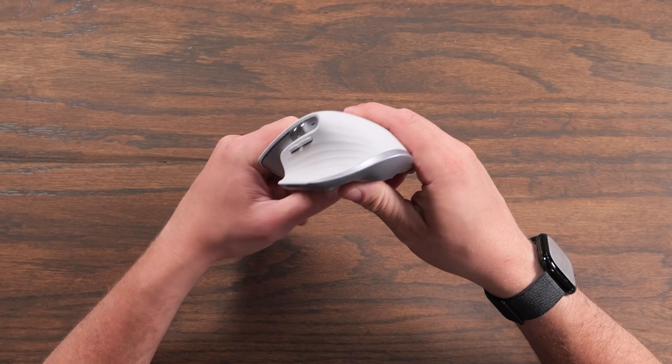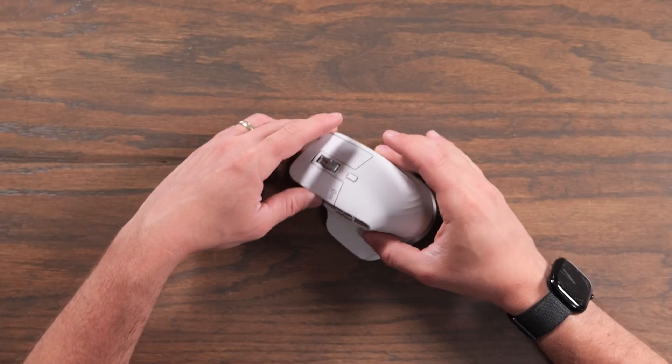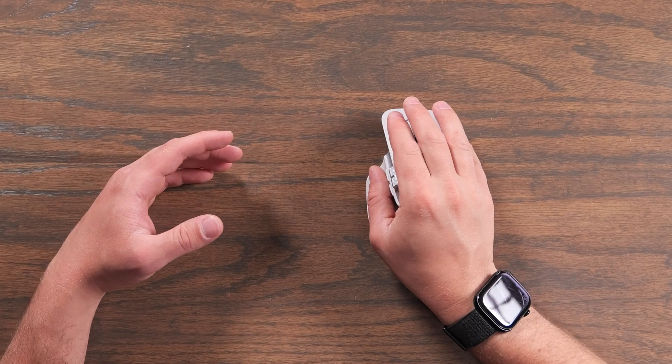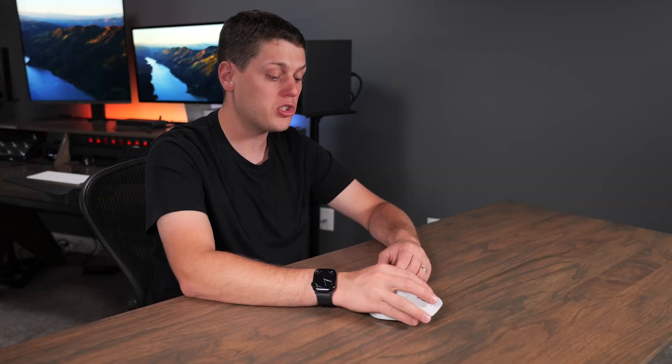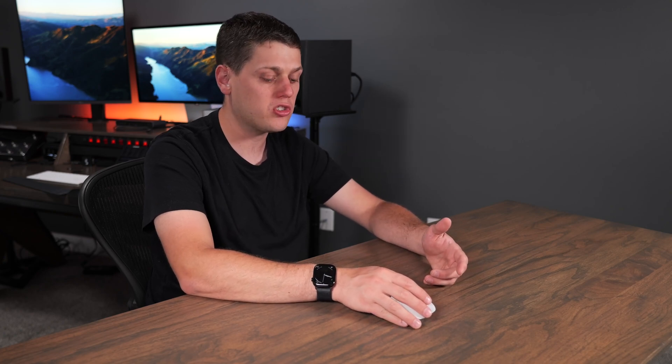When you look at this mouse, it looks kind of crazy. This thing is huge, and it's really designed with ergonomics and customization in mind. When you put your hand on it, there's a spot for your thumb on the side, a very comfortable grip, and it also raises your wrist up. I find this to be the most comfortable mouse to use for a long period of time because it just fits my hands so well.